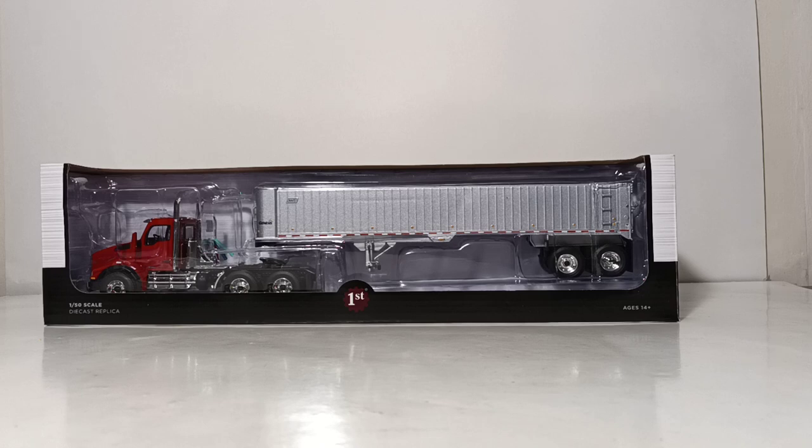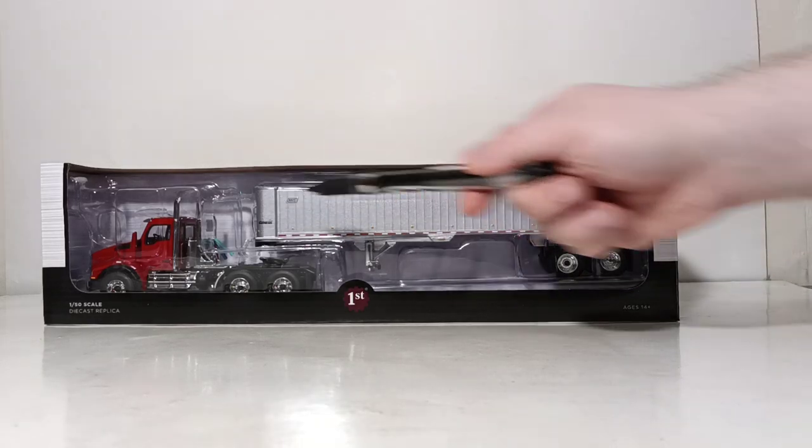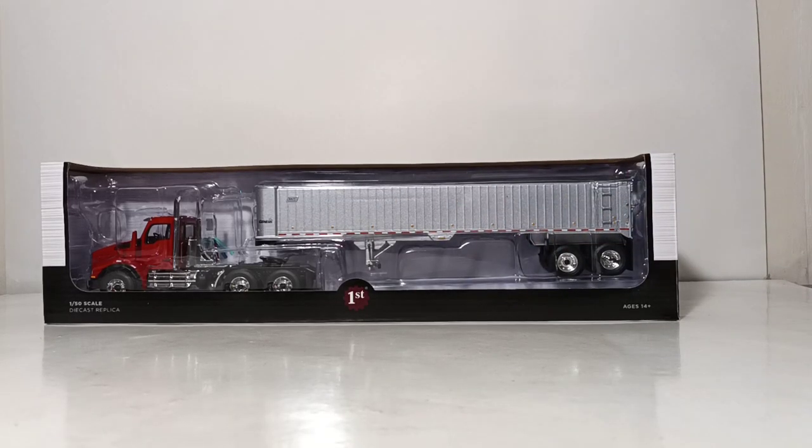Before we get into the review, as we always do, let's take a look at the packaging. If you've ever had a First Gear product, it comes in the standard First Gear style box — the two-tone clear window package where you can clearly see the model inside before you even buy it.